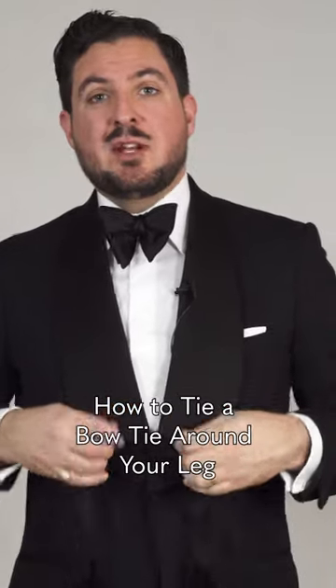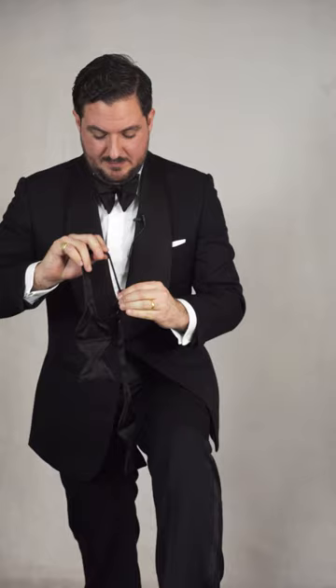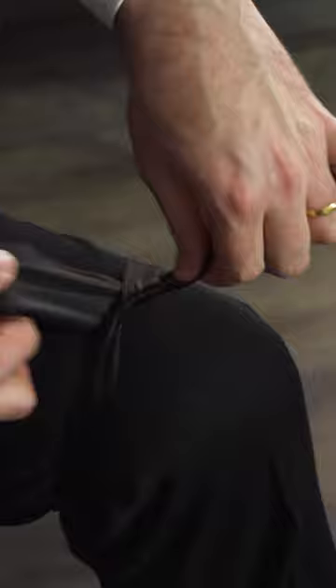I'm going to show you how to tie your bow tie around your leg, so make sure it's the correct length. Wrap it around your leg and make a simple knot — make sure it looks like this, where the shape changes and you have about two inches of ease for the knot.